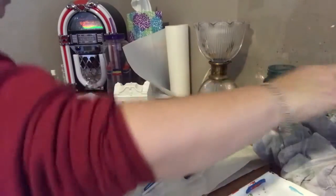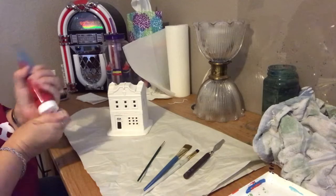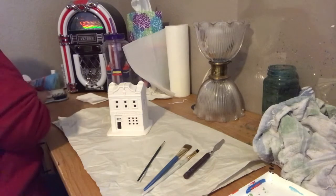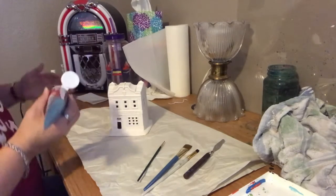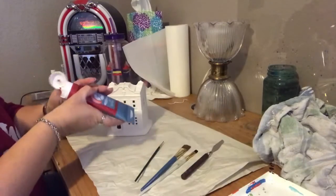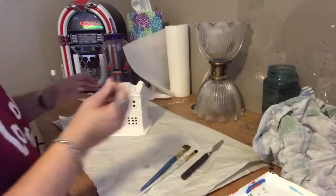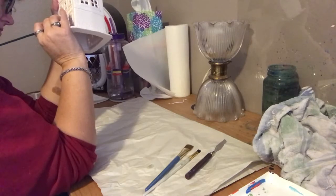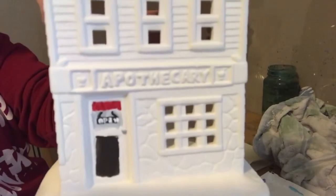I'm going ahead and getting the curtain painted in. Once again using my detail brush. There we've got the little crimson curtain on the front of the door.